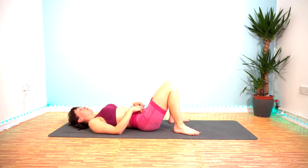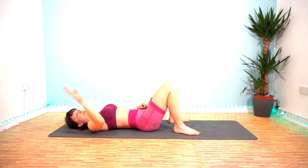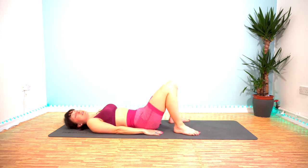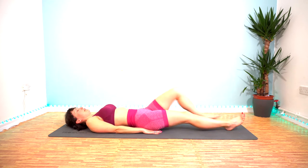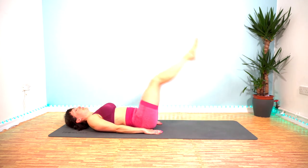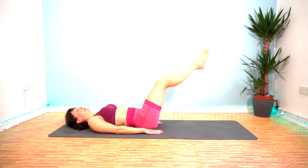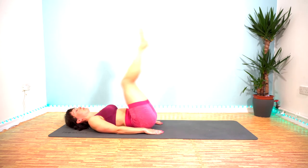Leg raise and hip lift now. We'll be going in 10 seconds. Try not to pause at the bottom — spring straight back up again. Let's go — 40 seconds of work. Exhale as you push those hips up.